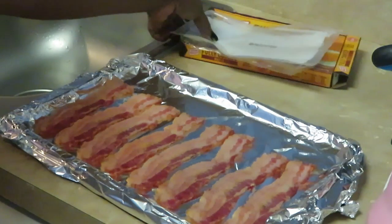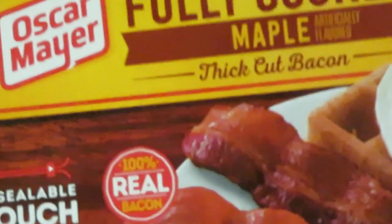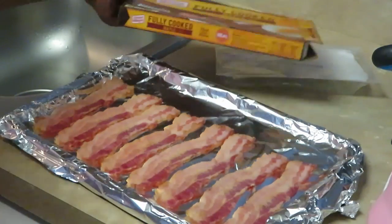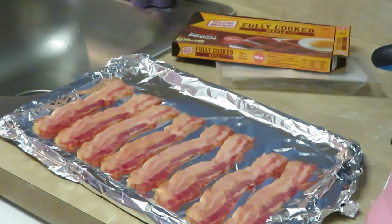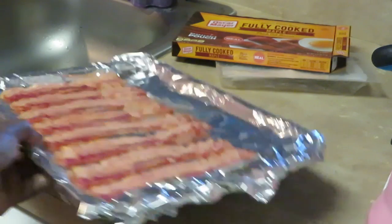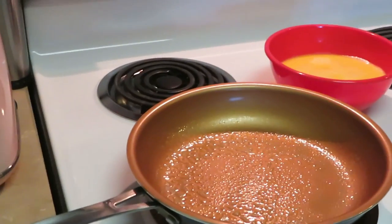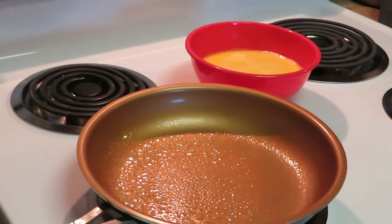Just to give you guys another picture — that's the Oscar Mayer fully cooked maple thick cut bacon. I like the thick cut. We got it all panned up. I'm gonna throw it in the oven on the bottom rack, that way it's close to the heat. I put it on bake at 375 on the bottom rack so it heats up real fast in maybe five or ten minutes.